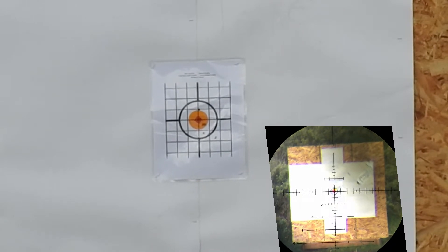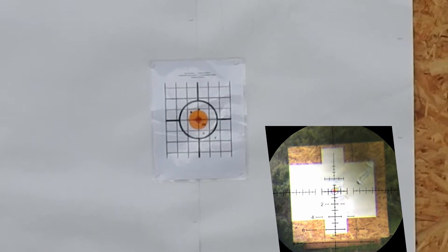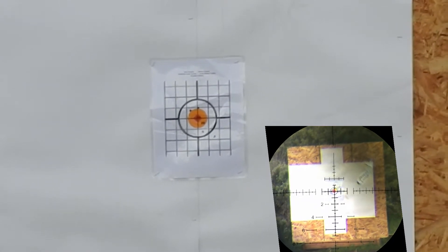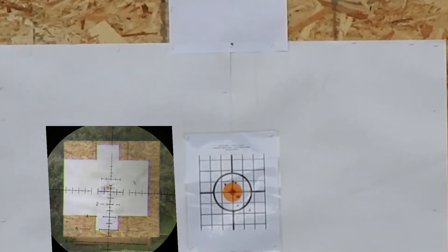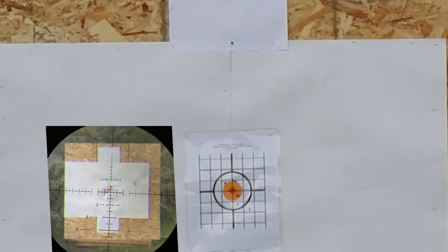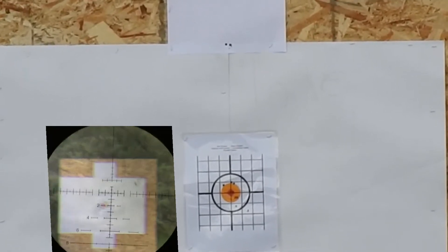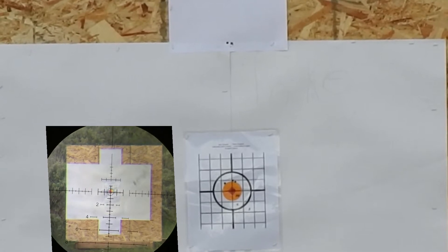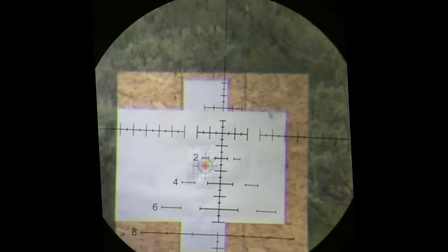It's very similar to the Primary Arms 4-14 First Focal Plane or the Athlon Talos 4-14 First Focal Plane Rifle Scopes, but it has several upgrades that I really like. It has locking turrets, the illuminated reticle is on the side of the parallax instead of taking up scope ring space, and it also goes to 18 power magnification rather than 14 power, which gives you that extra edge at longer distances.